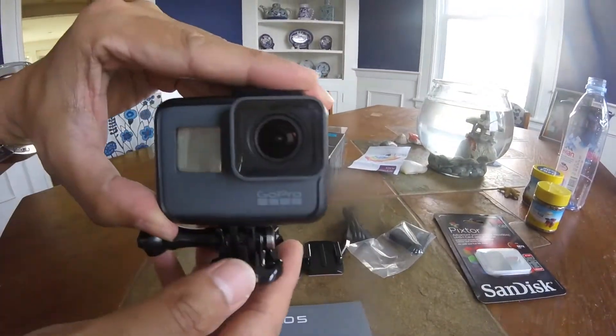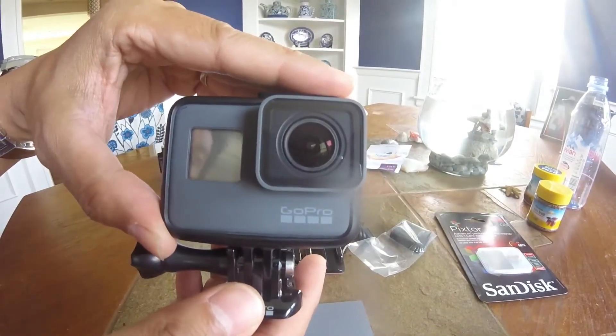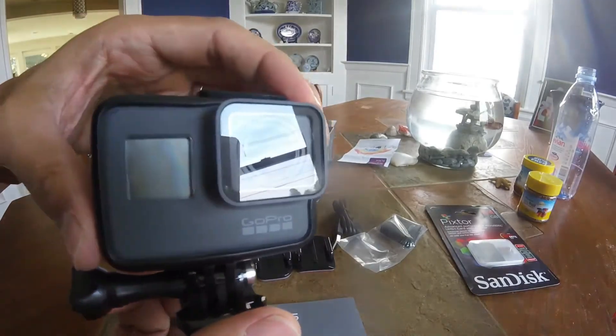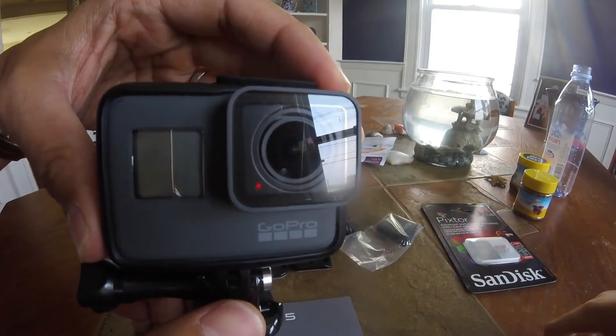We'll be using this camera to film kayaking, mountain biking videos, and other family fun videos. If you like this video, please click like, comment, or subscribe. Thanks for watching.